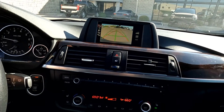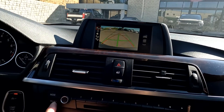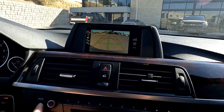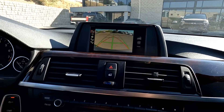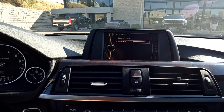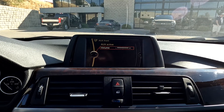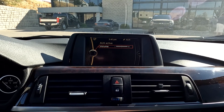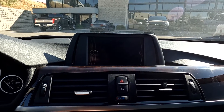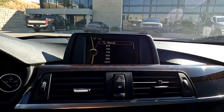That sounds good, so we'll go ahead and turn it back down. This is a little busy quick with a backup camera, and then we'll jump on over to your FM and other modes. We'll go ahead and do a cold restart. You can see that it does have AM and FM.